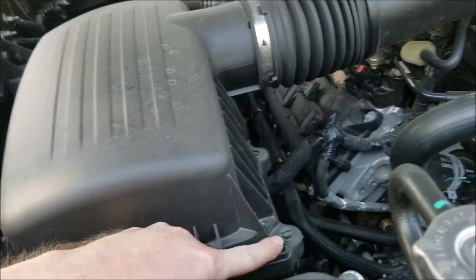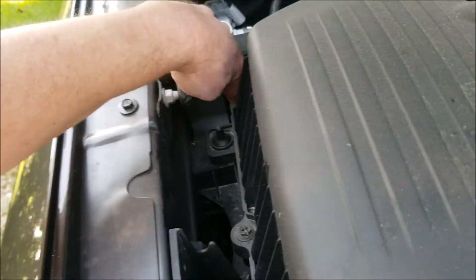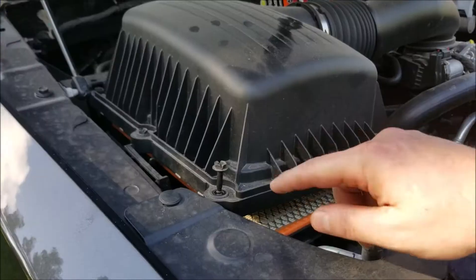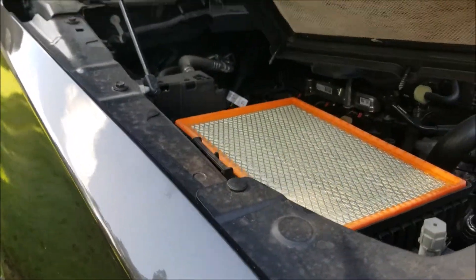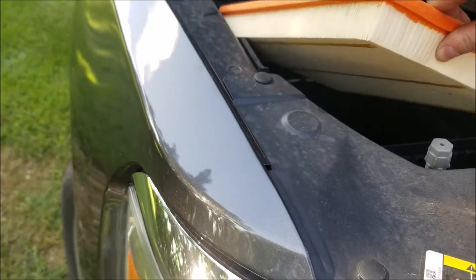There will be some bolts on the side here you'll need to remove. They'll take a 10 millimeter socket, or you can use a screwdriver. When you unbolt these, they're going to stay inside the housing — you don't have to do anything but just lift that up. Simply grab the air filter.